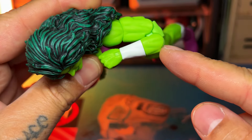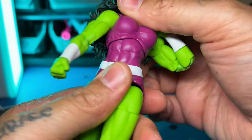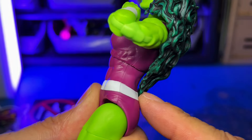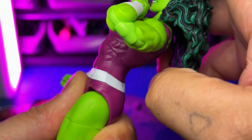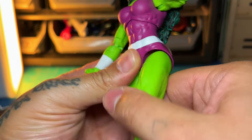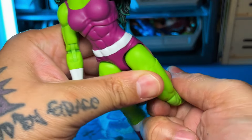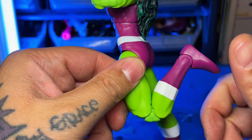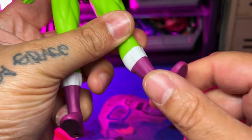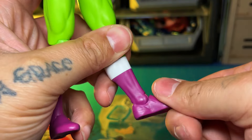Double-jointed elbows are always a good touch on a female Marvel Legend. For the torso, you get the swivel and a little bit of crunch forward and a little bit back — the hair is going to run into it so you won't get maximum range. The hips go up that far; back, not at all. Double-jointed knees go that far, and you do get an ankle — well, boot swivel. Ankles go down that far, up that far, and you do get a pivot.